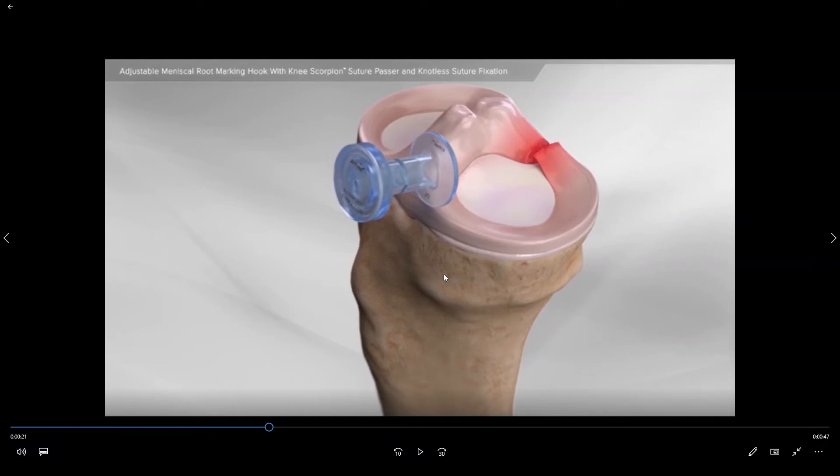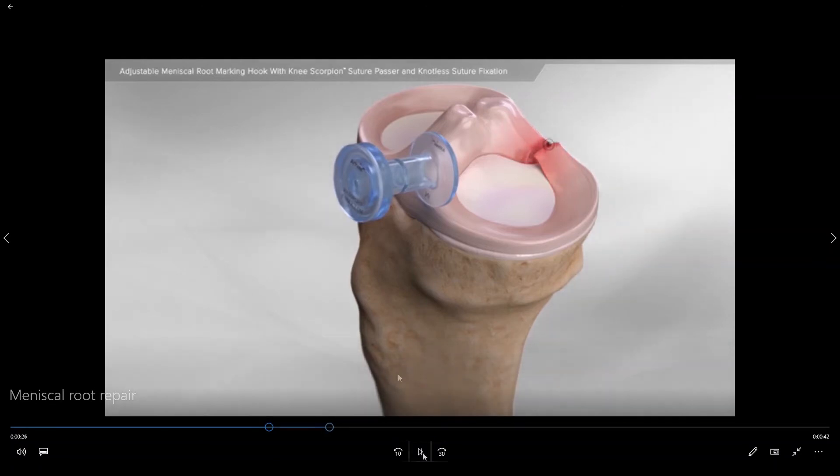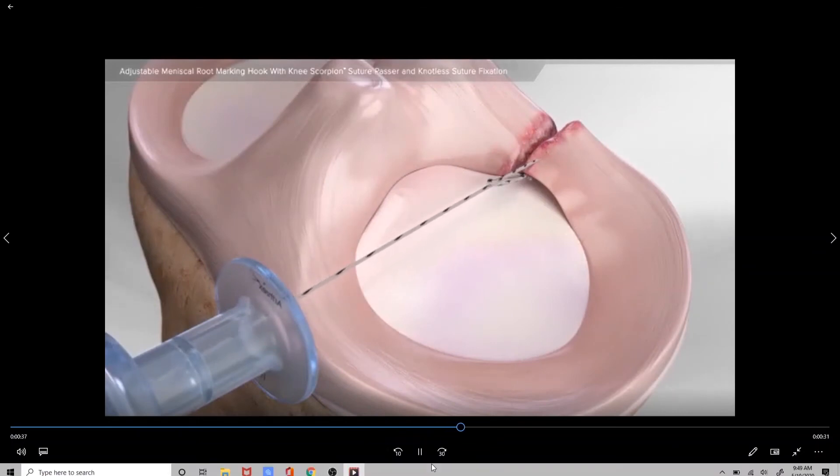In order to perform a meniscal root repair, we initially gain access to the joint through a small poke hole in the skin where a rubber cannula is inserted. As we look towards the back of the meniscus we can see this is where the meniscal root tear is, and so we want to reattach this torn piece of the meniscus back down to the floor.